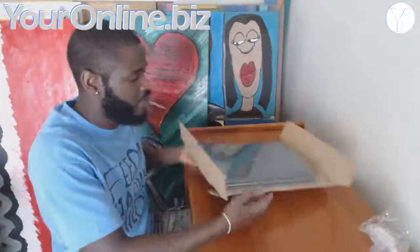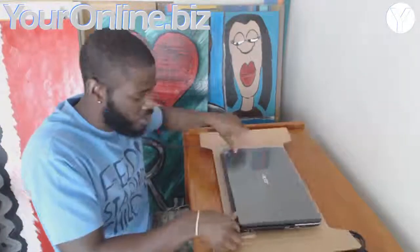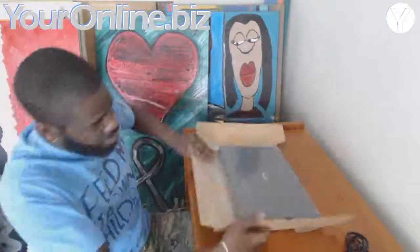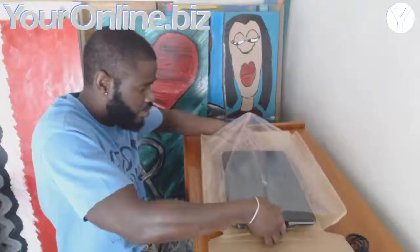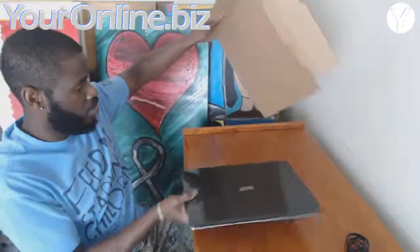I bought this laptop last year and technically it was a little bit over a year past the warranty, so I want to give credit to Acer for standing behind the product. So far I've been happy with the service. This is how they send it to you — it's kind of shrink-wrapped or tension-wrapped in this plastic. So you just take that out.